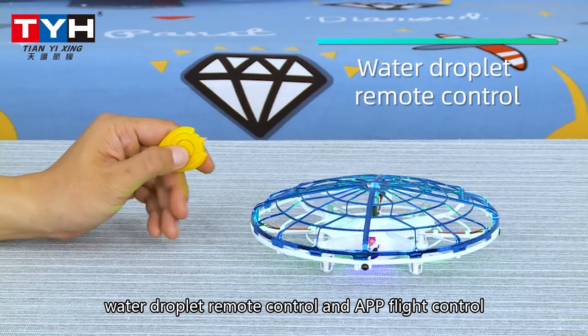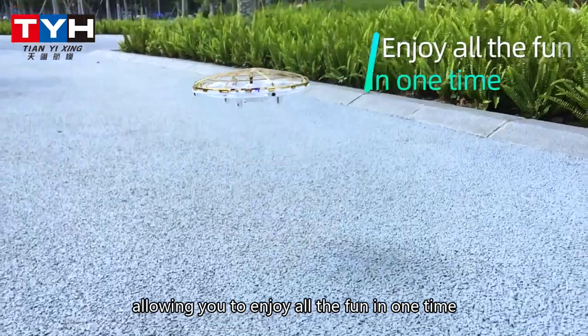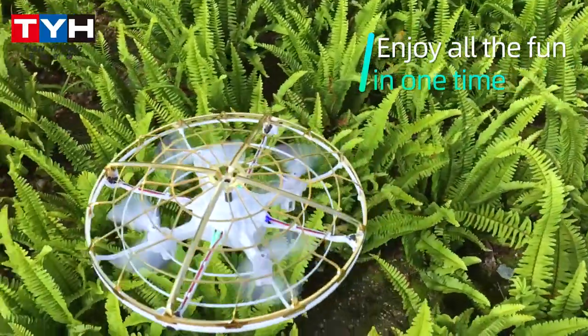It has different control modes — gravity sensing remote control, watch remote control, water droplet remote control, and app flight control — allowing you to enjoy all the fun at one time.